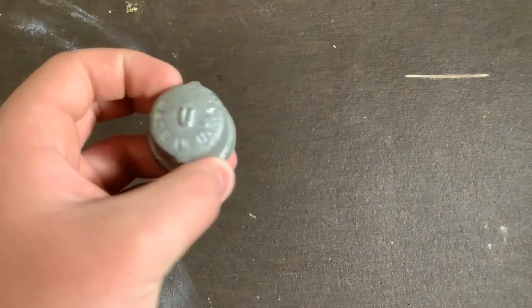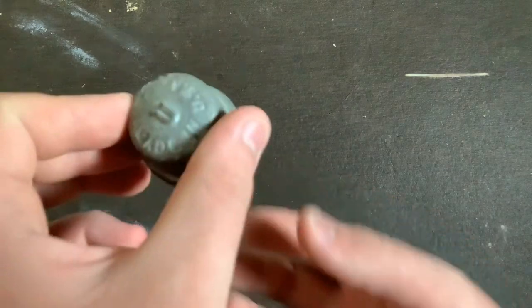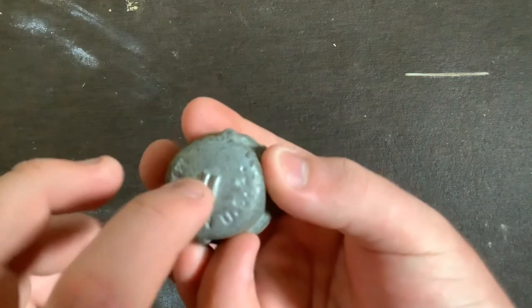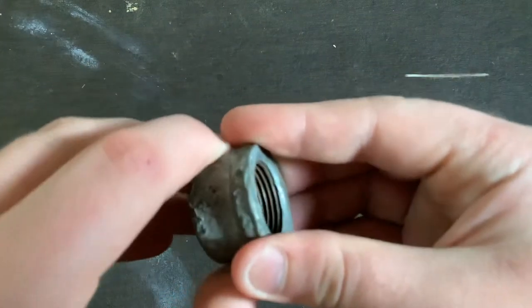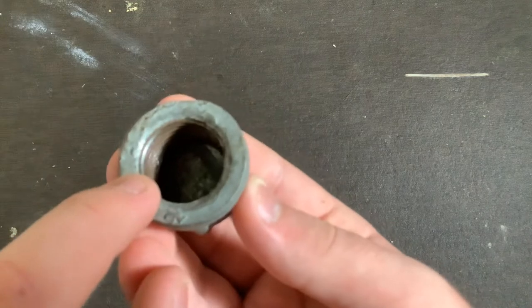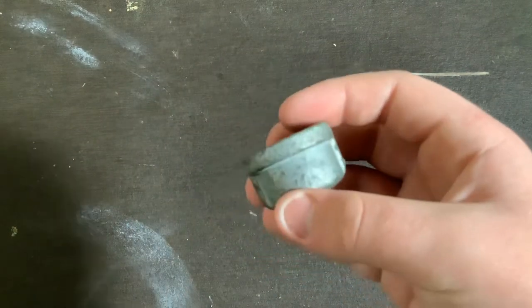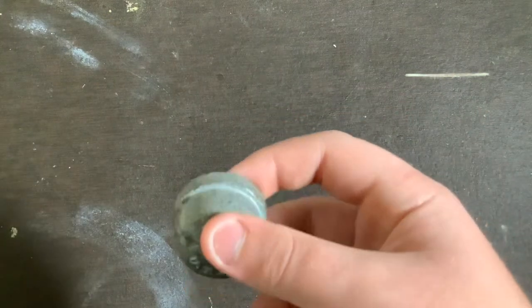The next fitting is this U-brand galvanized cap, which would screw onto a three-quarter inch galvanized pipe. There's a U right there, and it says Made in USA. This is where the wrench would grip, and that's the thread right there. It's somewhat rusted, but even new fittings will look rusted like that — this one actually looks pretty good. This fitting could have been made between 1964 and 1992, though I'd assume it's a little bit newer.